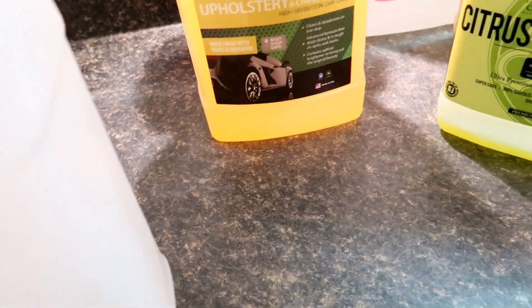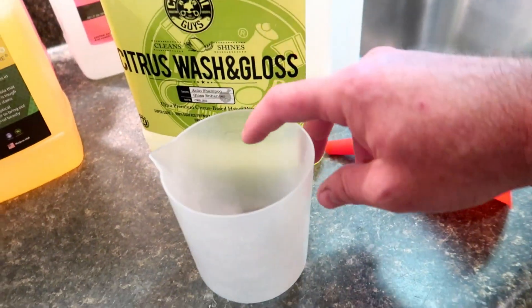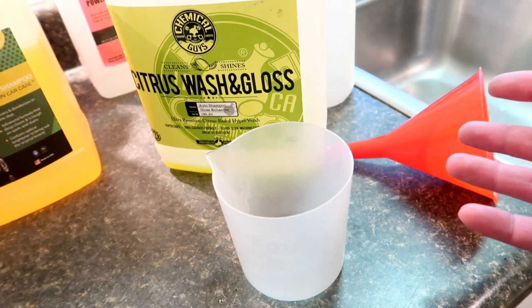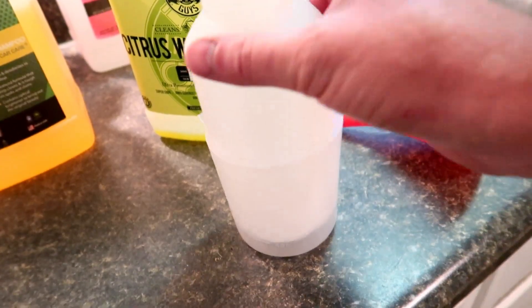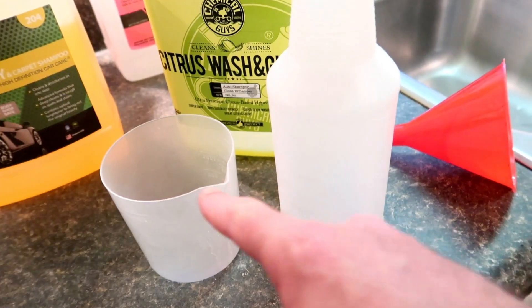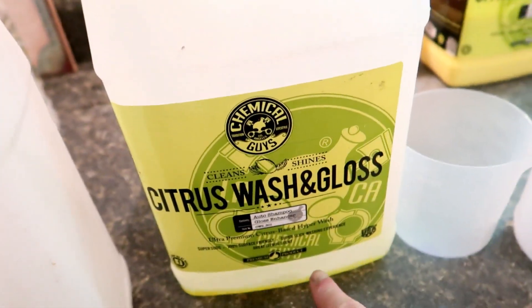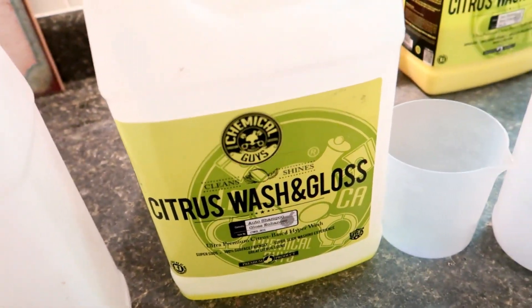So let's get into how we dilute them. I have just a little funnel here and you can get a basic measuring cup like this — this is 16 ounces. You can get bigger ones. Basically I use these two to dilute my products, and I mark my one-gallon jugs. I kind of know already where the mark would be on these one-gallon jugs.